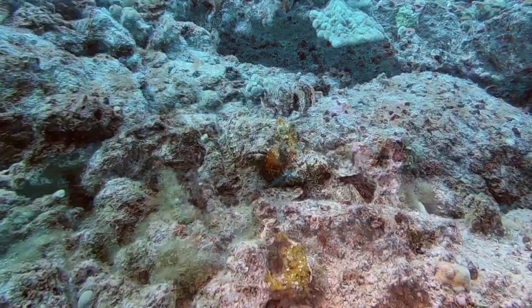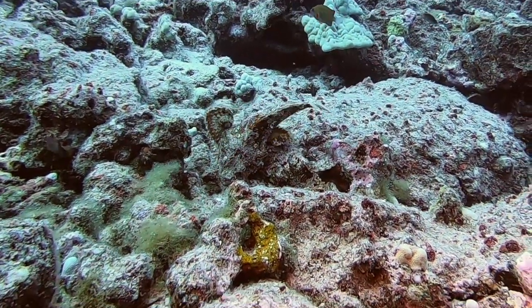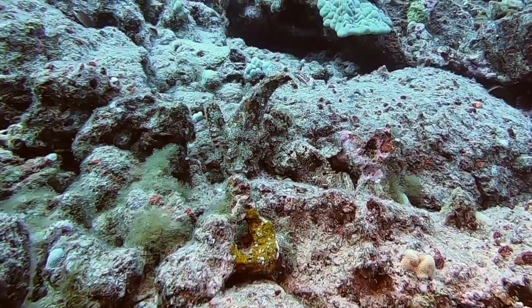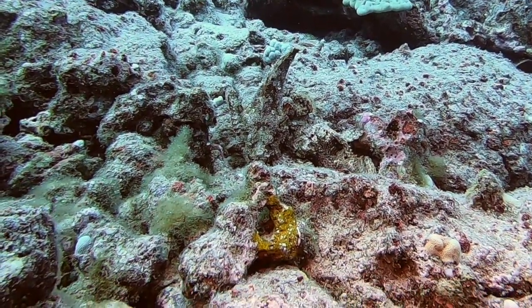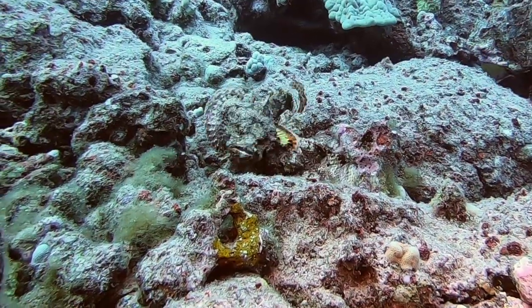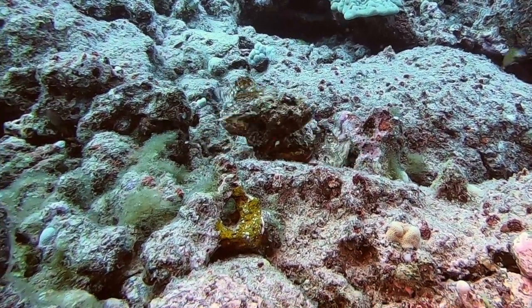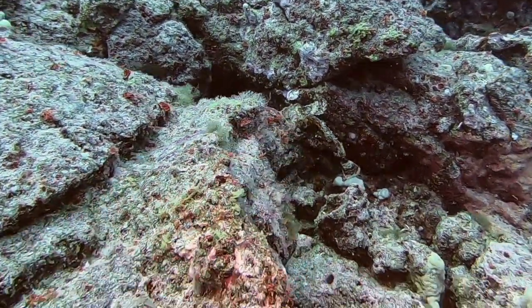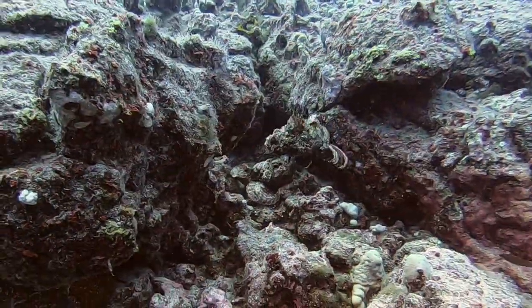The devil scorpion can also be extremely territorial. Once another male enters the area, the resident or transient scorpion fish will fight. They will engage each other by locking jaws and violently lashing their bodies. This will continue until one submits to the other, at which point the loser will leave the winner's territory.